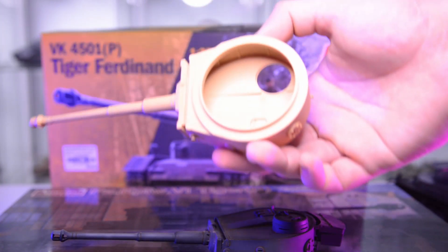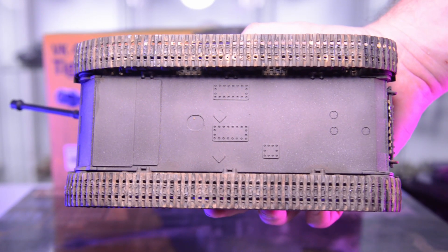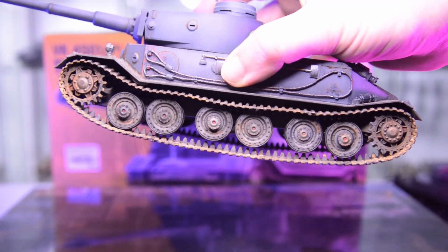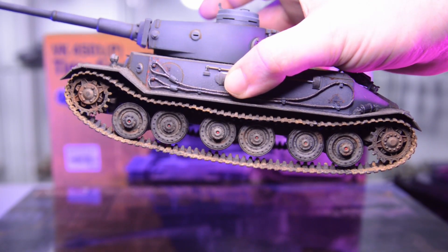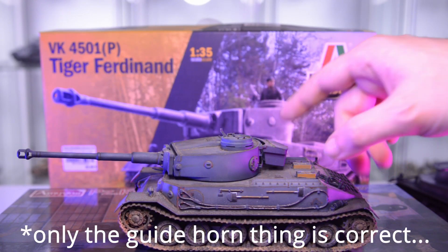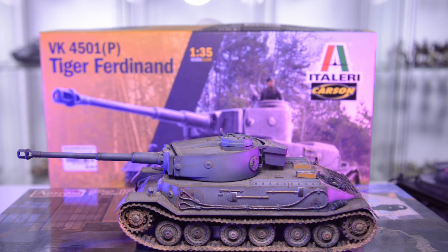Nevertheless, on the Hobby Boss one the turret ring is off as well. The other main issue with the Italeri kit are the tracks — these are late type Elephant tracks on the outside, and on the inside it has a guide horn on each link. This would actually be correct for some of these vehicles during the production or tread development stage. The first of these Tiger P's was finished in April 1942 with a quick and dirty rig-up of a prototype for a demonstration on a birthday. There are actually four different types of these vehicles.